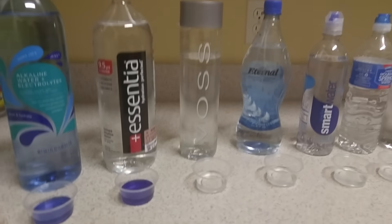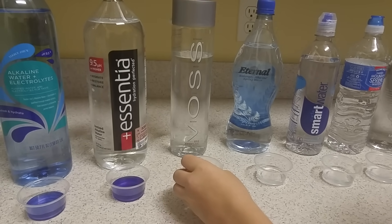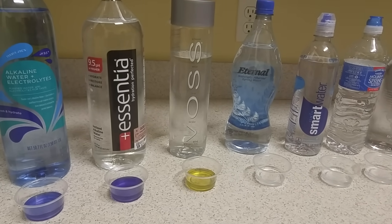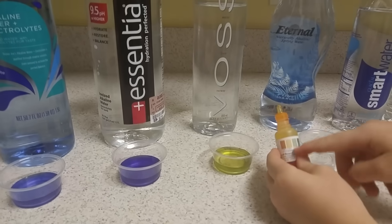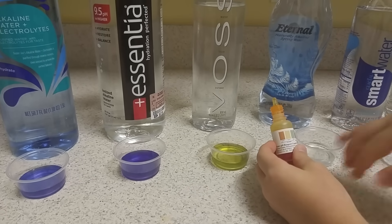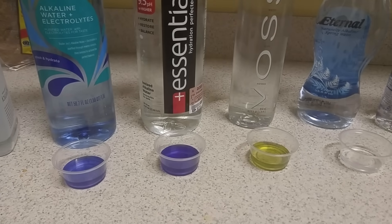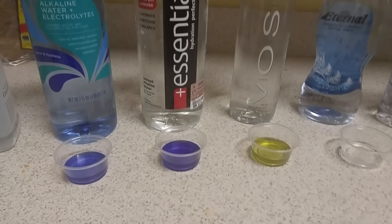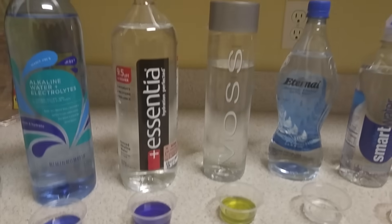Now Voss. Not good. It's around a 5 or 6 — definitely an acidic water. It's a very expensive water too, so I would not be drinking that one.